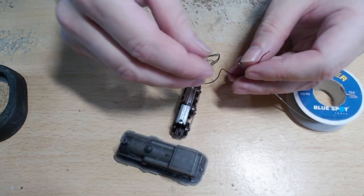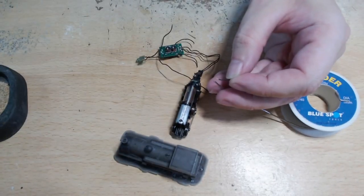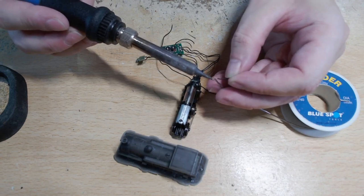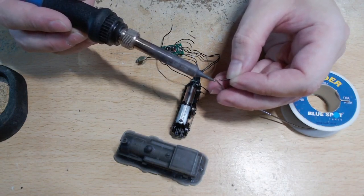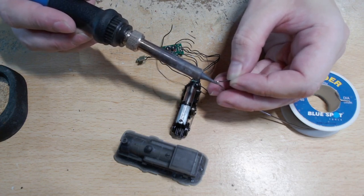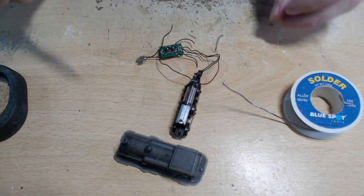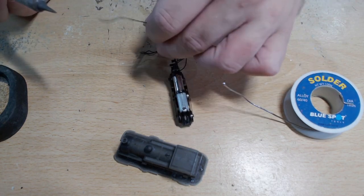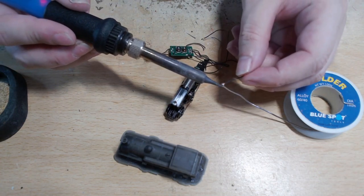First things first, we're going to tin the ends of these two wires. These are pickups for the S-Lyco body. Excuse my soldering — I'm not particularly good, but it has been working out so far.